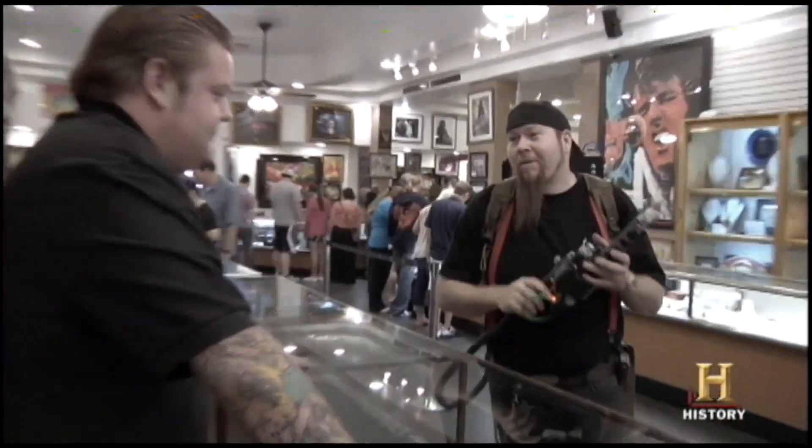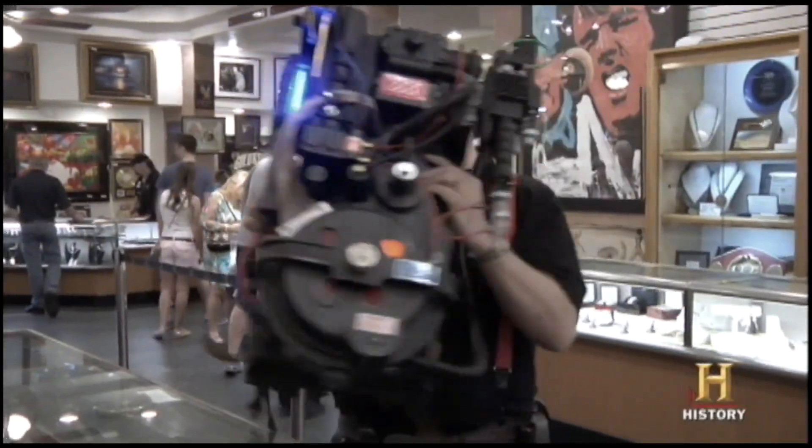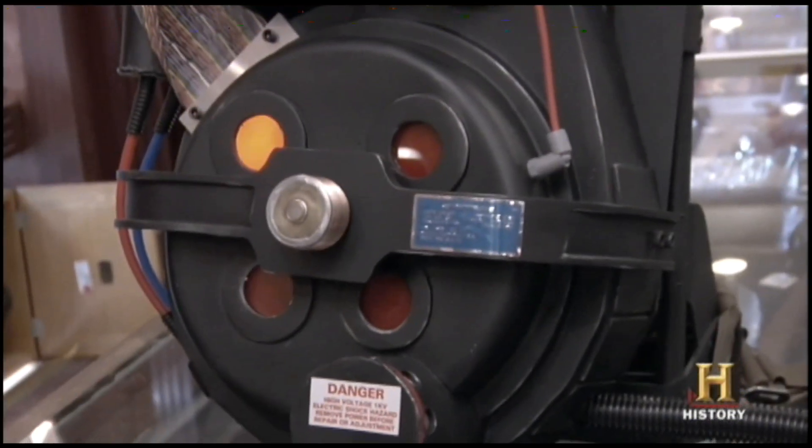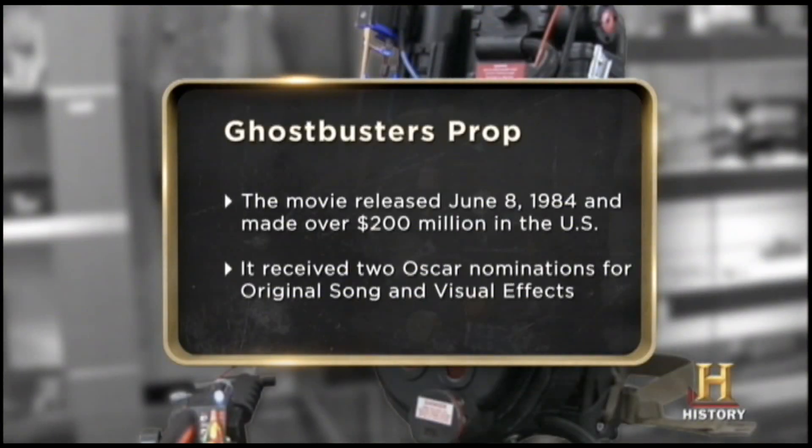This is the Ghostbusters Proton Pack. I believe at one point I had the full-on Ghostbusters jumpsuit. I'm a big fan of the movie Ghostbusters. Ever since I was a little kid, I fell in love with all the props, and since you couldn't buy them anywhere, I decided to just build it myself. I want to sell my Proton Pack today because if I want to build more props from some of the other movies, I'm going to need the cash.